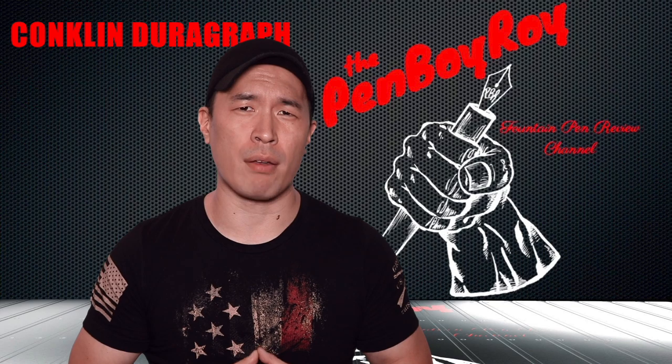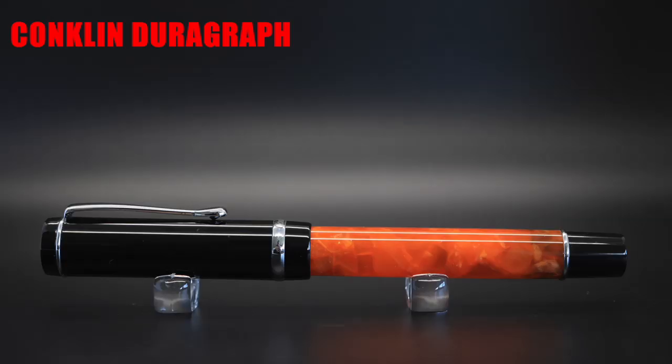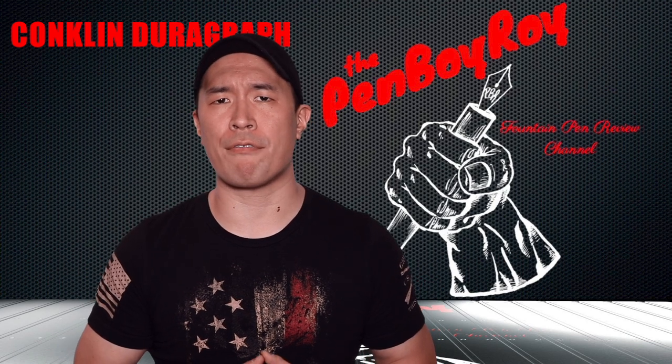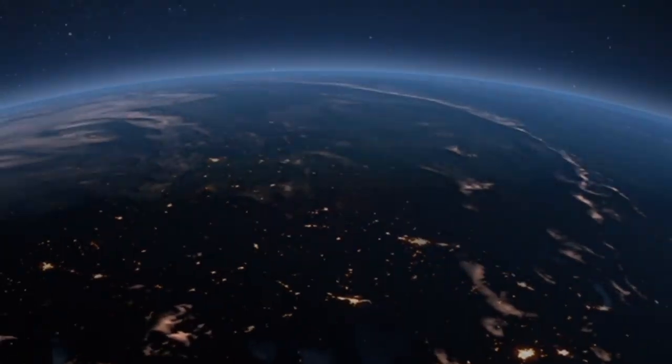So pull the trigger on this pen. For what you're getting, you're not overpaying, and you will be happy with it. This is the next step in fountain pen virus evolution. That was my review on the Conklin Durograph fountain pen. I hope you found it helpful. Thanks again for watching. Love you guys. Be well, be safe.